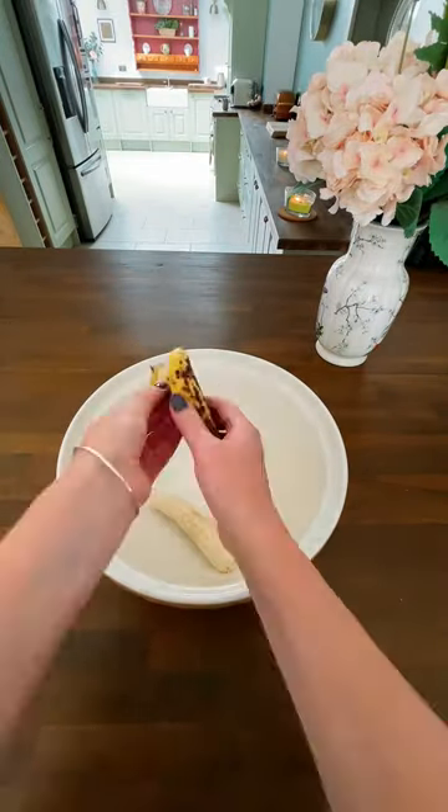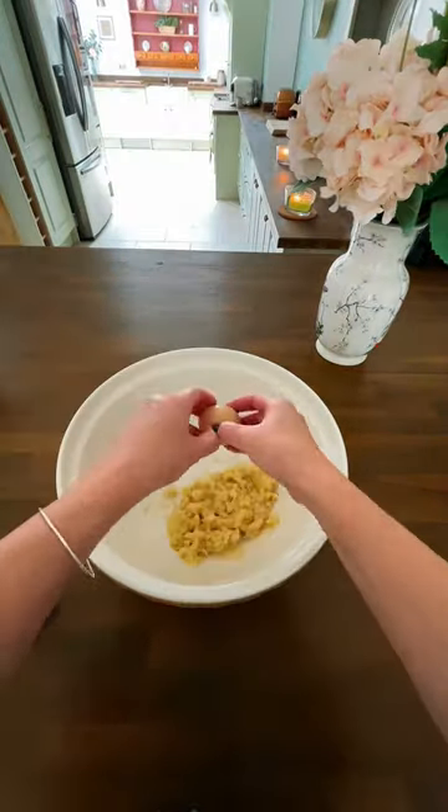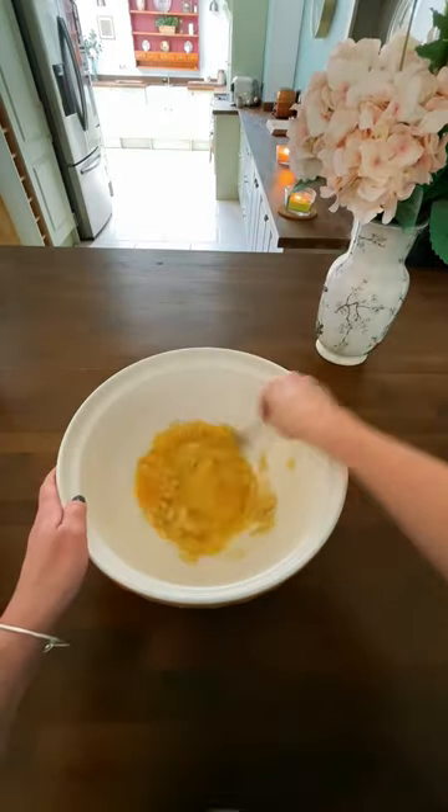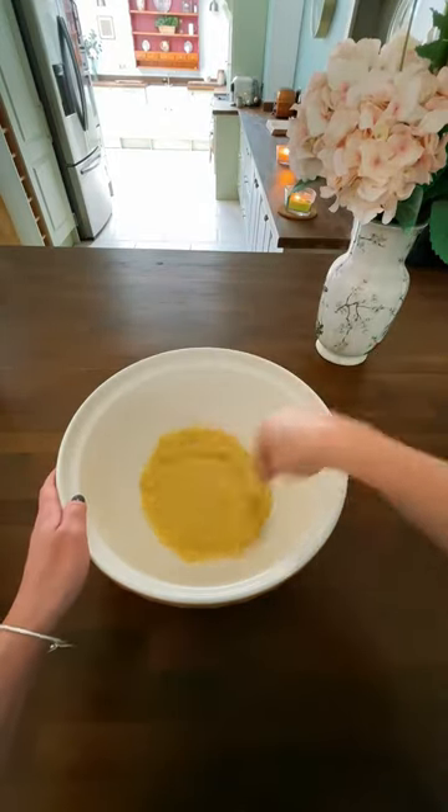Shall we make something other than the stew in the slow cooker today? I'm going to make a banana bread. Three very ripe bananas mashed up, two eggs, 100ml of veg oil — mix it all really, really well.